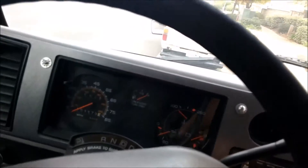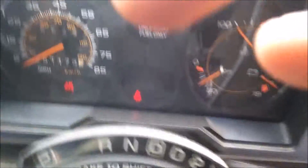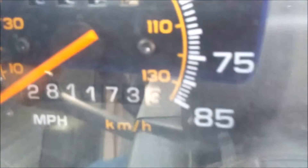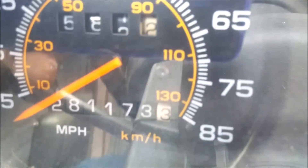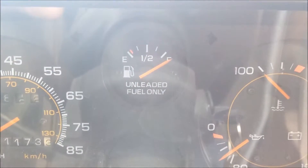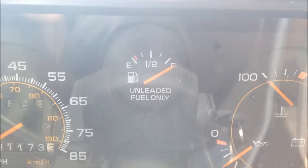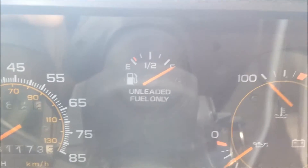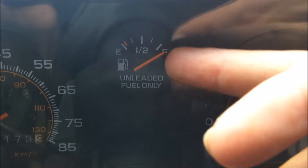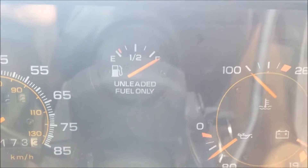All right, so this is the interior. Let's start this guy up — starts right away. It's got 281,173 miles on it. It does have a couple of issues: the gas gauge — as you can see, it's past the full mark. For some reason it doesn't show how much gas is in there correctly. When it's running out it gets closer to that full line, so the gauge is broken.